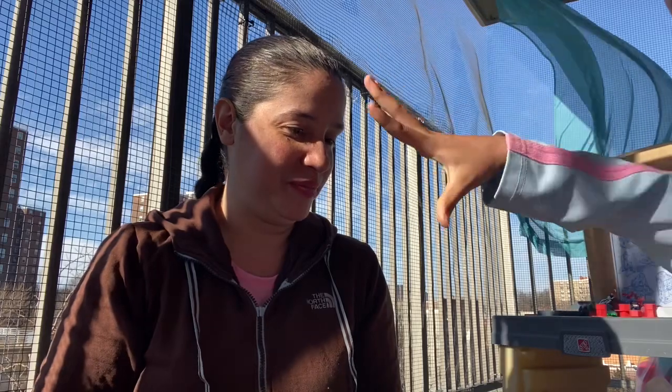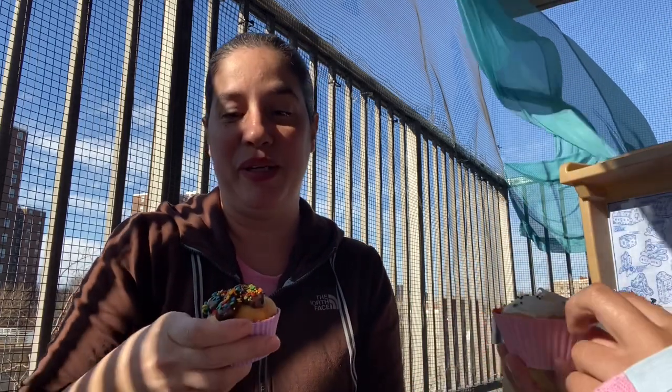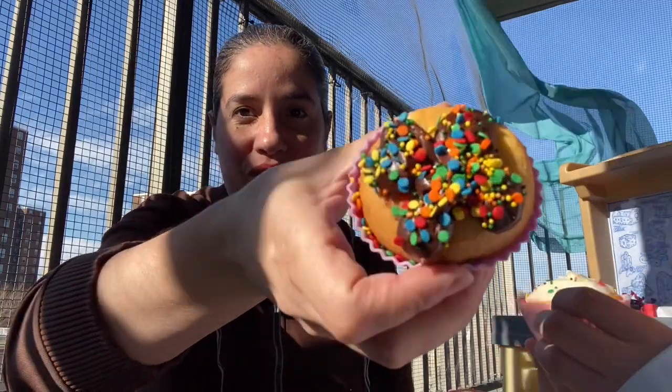Alright, which one are you going to take? I think I'm going to do the four-leaf clover. Should we take a picture first and then eat it? No. Okay, we'll take a picture without it. But let me show you my clover right there.